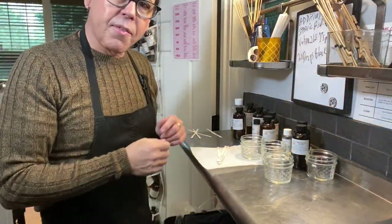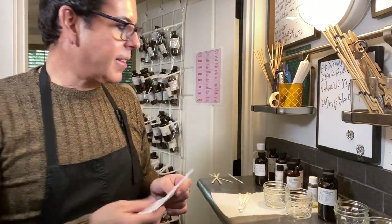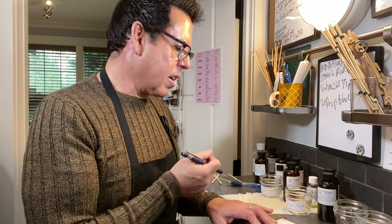We heat the wax to 200°F, add the fragrance oil at 185°F, and pour between 160–170°F. I love making candles with you guys — it makes me so happy! So let's start measuring the oils. I want to label everything. It takes a lot of testing to find the right combination of fragrance oils, because you want to put something on the market that is different, something nobody else has, and something you believe people are going to love. If you want to create something sexy or comfy, put a little vanilla in it — vanilla brings everything together.